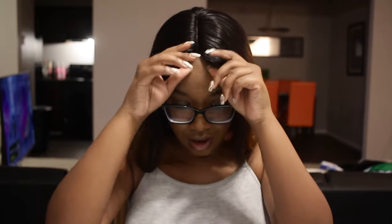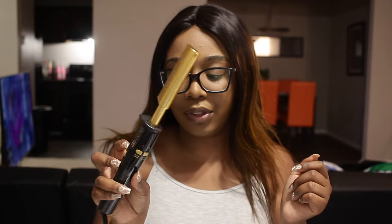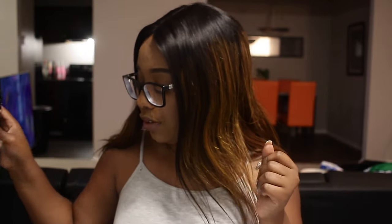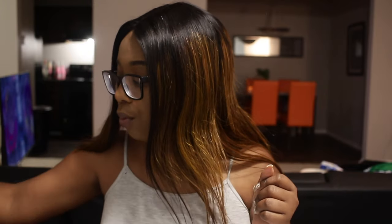I know y'all are looking at my part like what the heck is going on, but I'm just going to add some makeup in there once I'm done. I'm going to first straighten it and use the hot comb. I got it from the beauty supply store — I power it on, hit the express button so it gets hot quicker, and I have it on level 25. It goes to 30, nothing really special there.